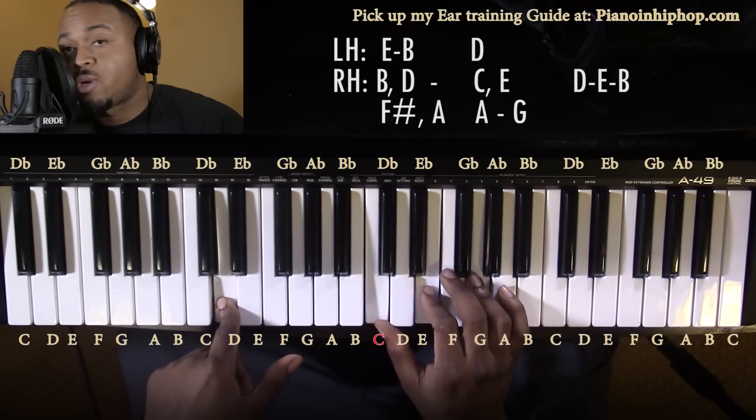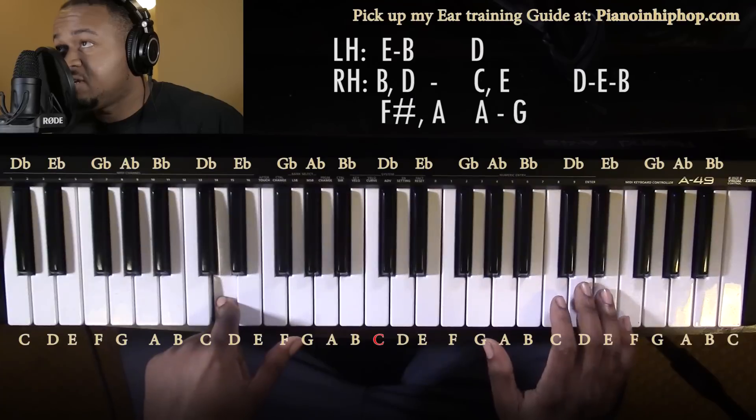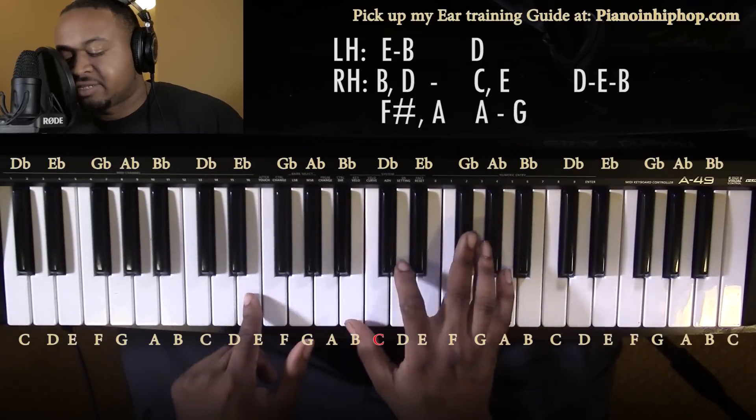That's gonna be all the chords. And if you want to throw a melody line in there, you can have the D, E, E, B — and that'll ring you right back into the loop.